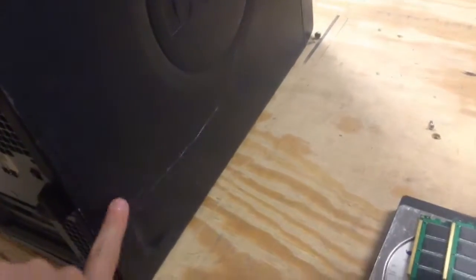Step 1: when you get home, look at the computer from the outside and see if it's in good shape. As you can see so far, there are some scratches.